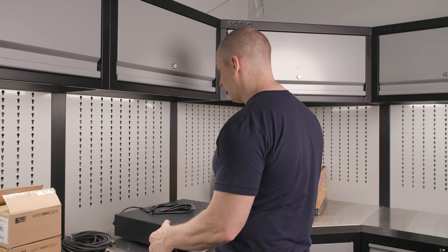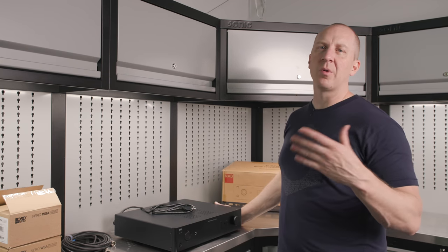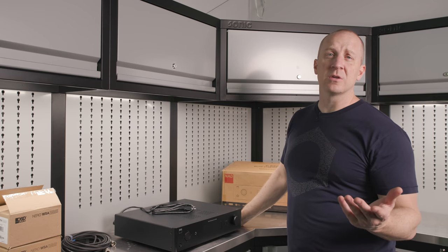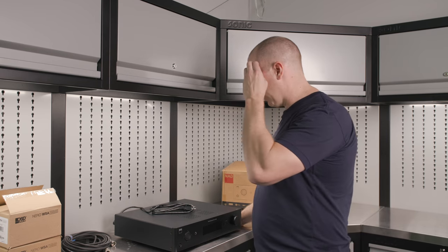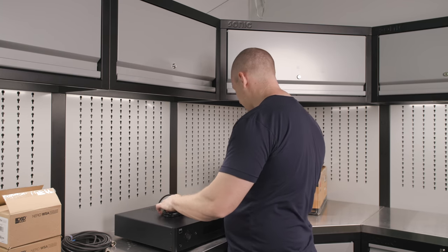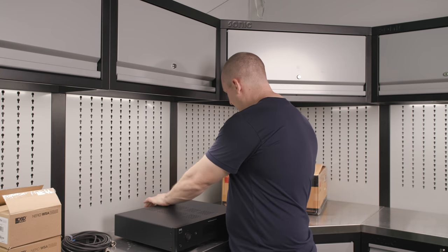I'm going to keep chatting about the why while doing this install. If you want something more concise, go to the product videos — we'll have very specific product videos on the Obsessed Garage Shorts channel.